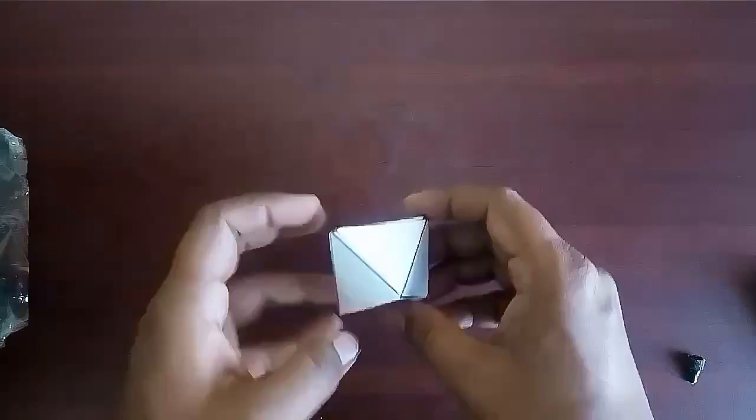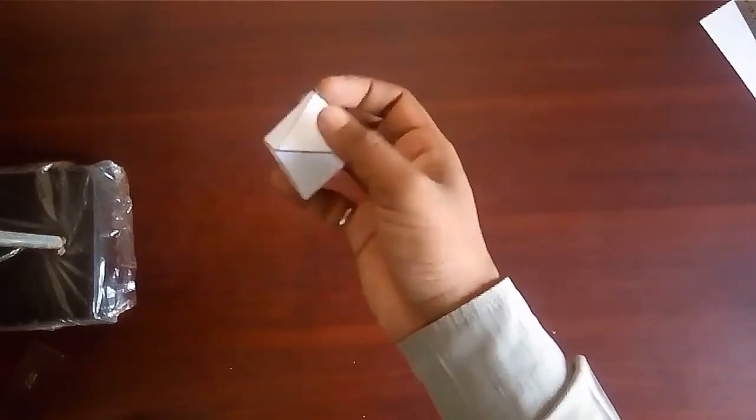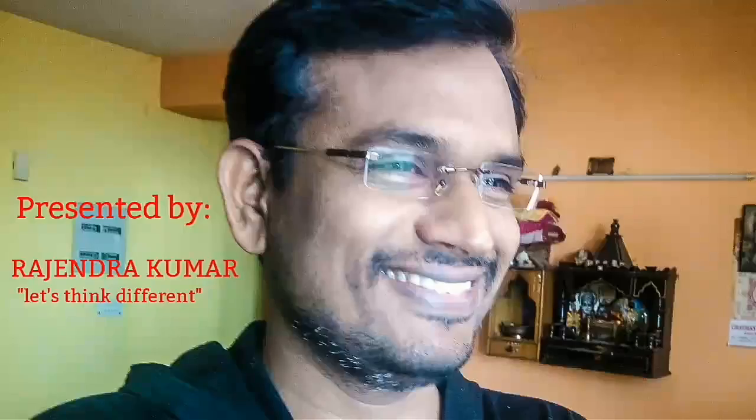And in this way your octahedron is ready. Make this wonderful model for your school project and play with it.